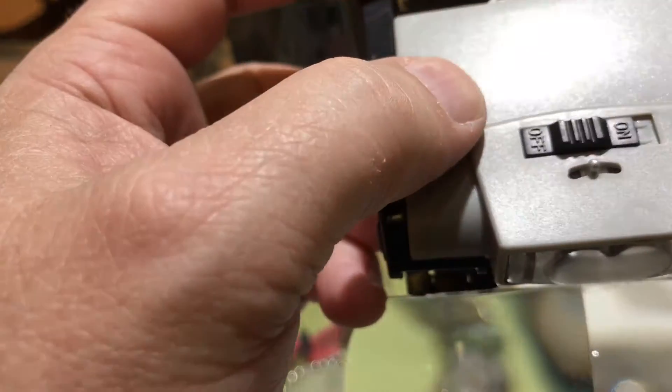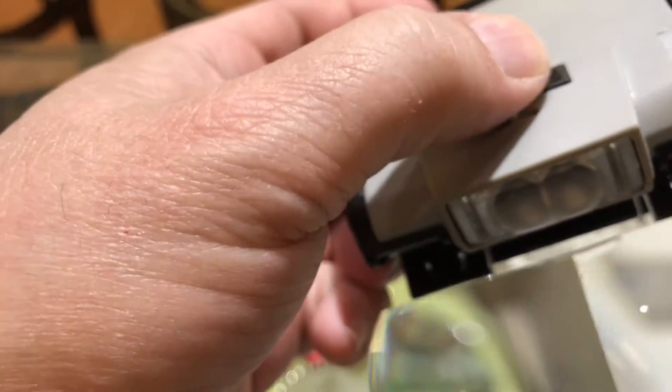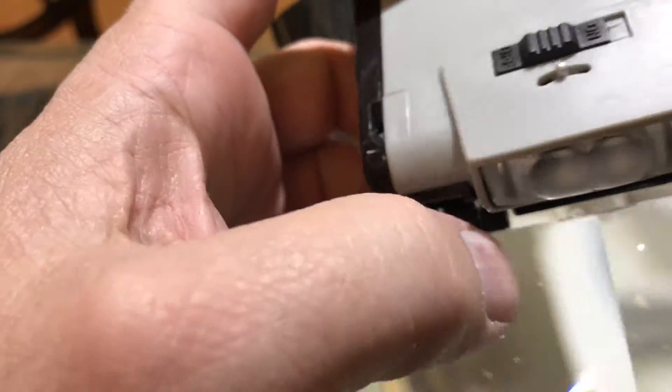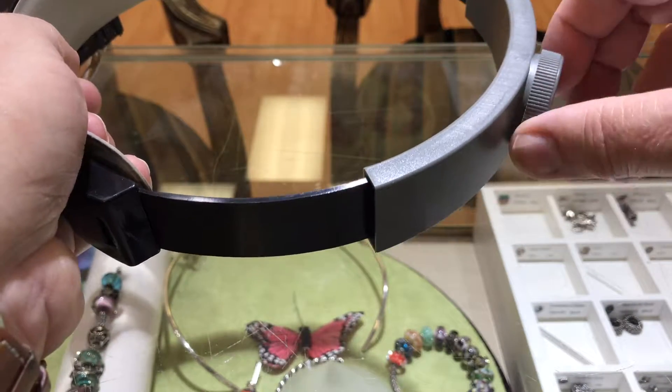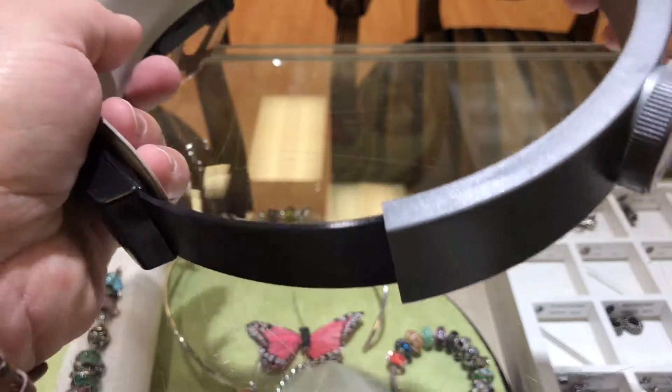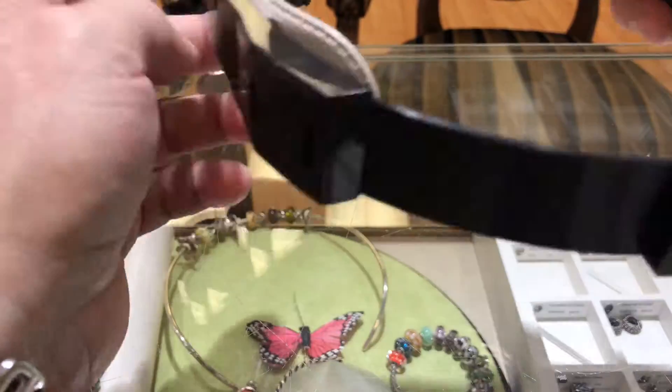which I do not have batteries in it, and it's got the back thumb screw thingamabobber to adjust it to your head and nice padding for your head.